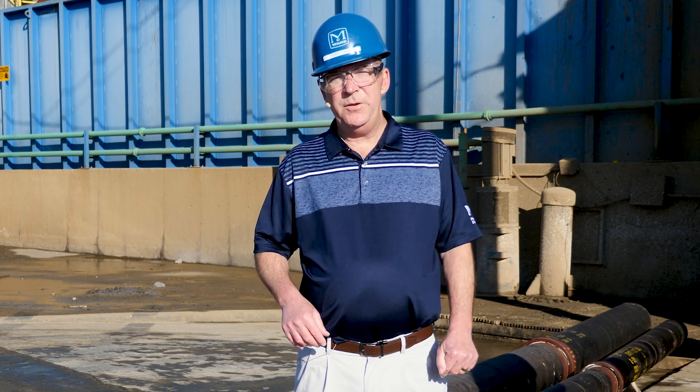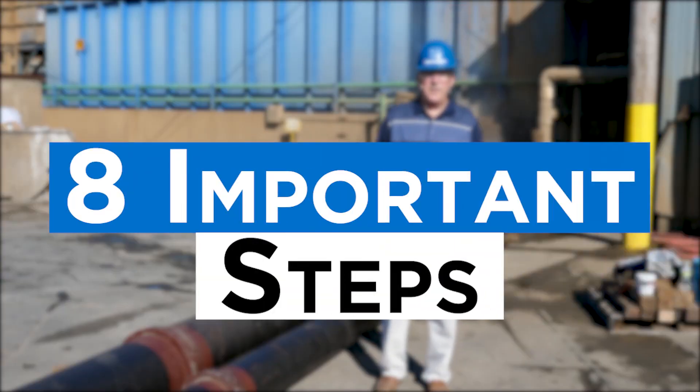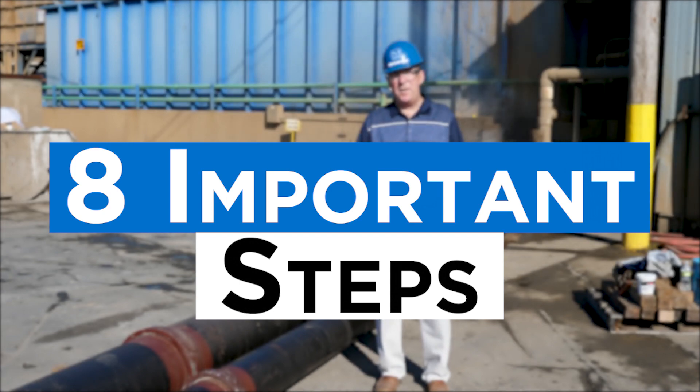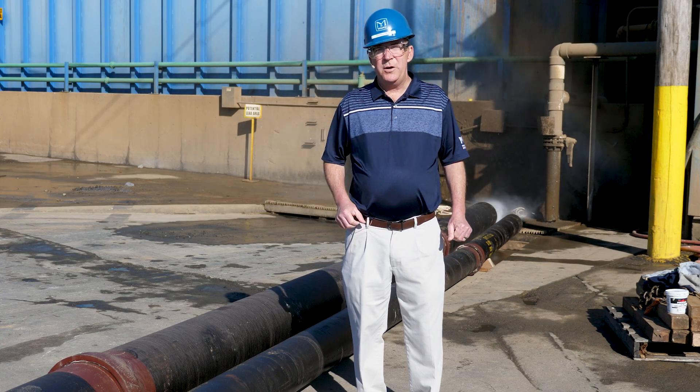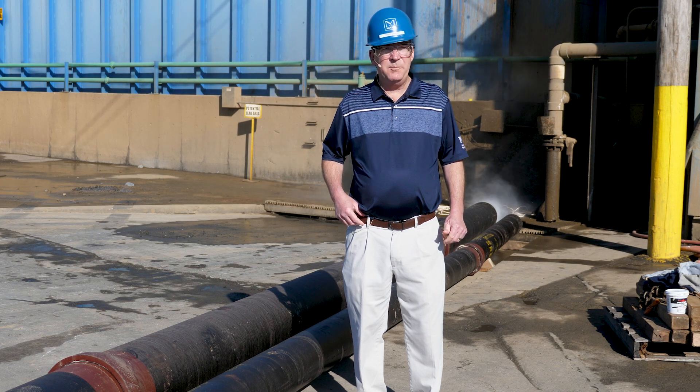In today's episode, we will teach you the proper method of how to pressure wash your pipe. There are eight steps to follow to properly ensure you are correctly pressure washing your Protecto 401 ductile iron pipe.